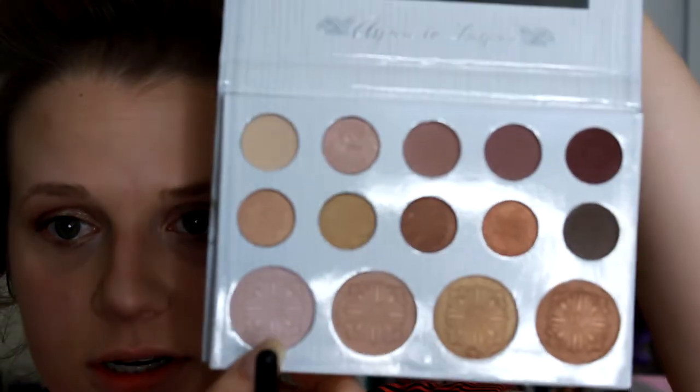Hey guys, so I'm basically finished with my face, but I am changing up something tonight — I wanted to go ahead and show you the highlighters out of this kit. Let me clean this brush off. I'm going to be taking this pink one right here and applying that to the tops of my cheekbones. That's really pretty. Then I'm going to go ahead and bring that down my nose.